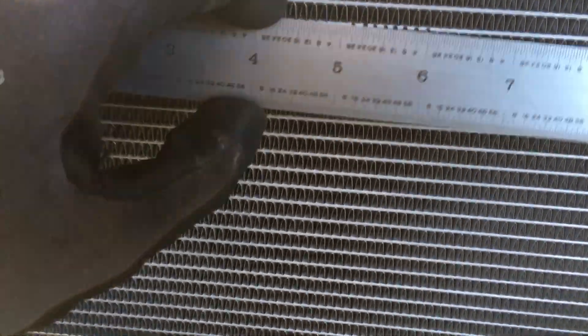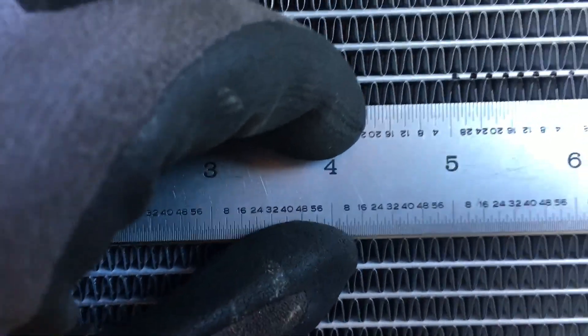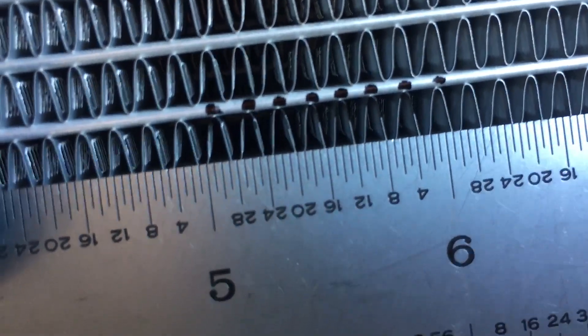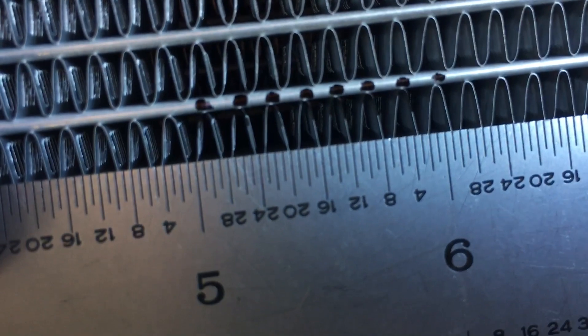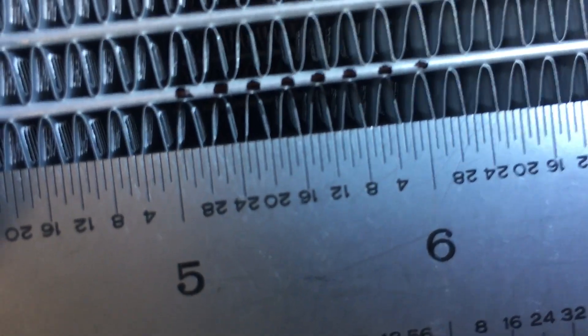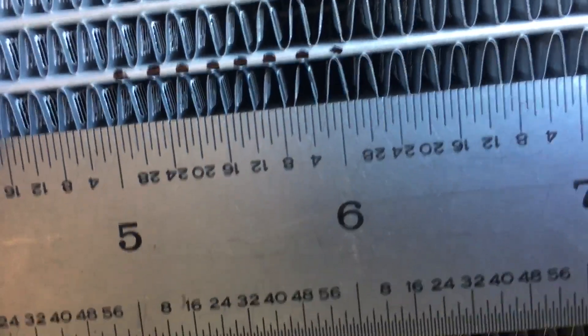24 fins in one inch. Now let's come to this aftermarket condenser and do the exact same thing. Starting at the first fin at the five-inch mark, counting the black dots — two, four, six, eight, ten, twelve, fourteen — you don't quite make it to sixteen. The six-inch mark falls right in the middle of the next two fins, so you only get one and a half of those two fins. That gives us 15 fins per inch on this aftermarket condenser.